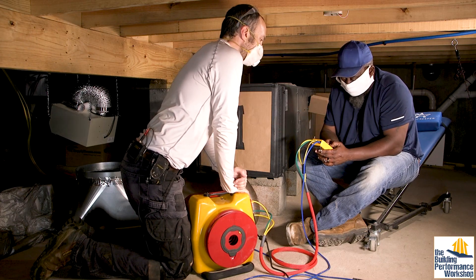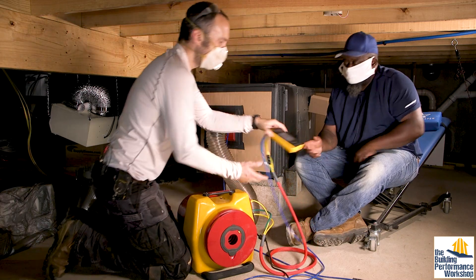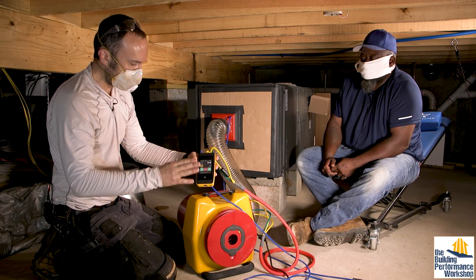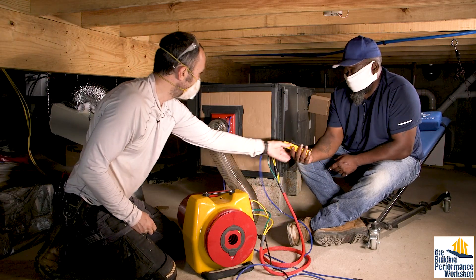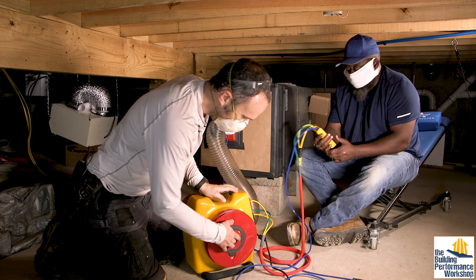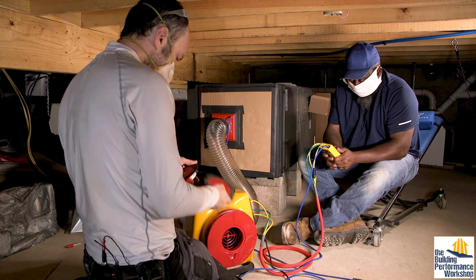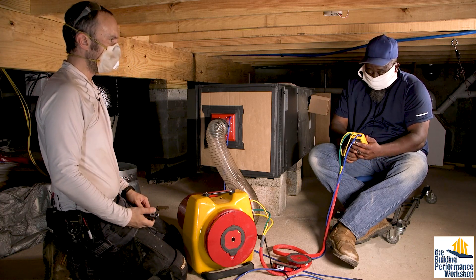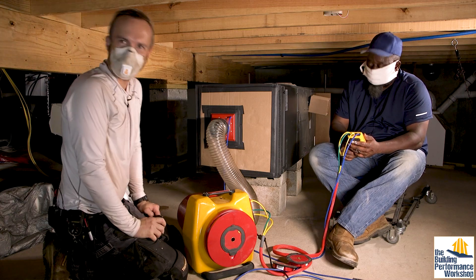Did you hear what just happened? The fan drove up and then fell right back down because we hit like 50 or 60 pascals — so that's good. This piece of equipment is actually sealed much better than my return plenum that I custom built. We're going to take this off, change the range to 11. What did we get, Triandris? 25 pascals. 5.6 CFM.